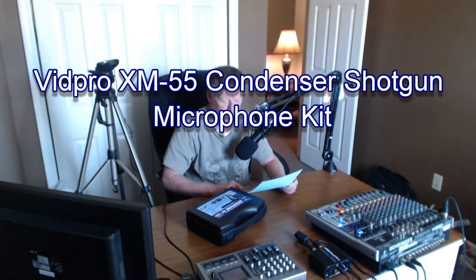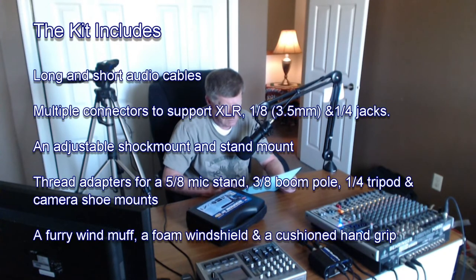It's a VidPro XM55 Condenser Shotgun Microphone Kit. It includes a long and short on-camera audio cables with multiple connectors to support XLR, one-eighth 3.5mm, and one-quarter jacks, as well as an adjustable shock mount and stand mount.